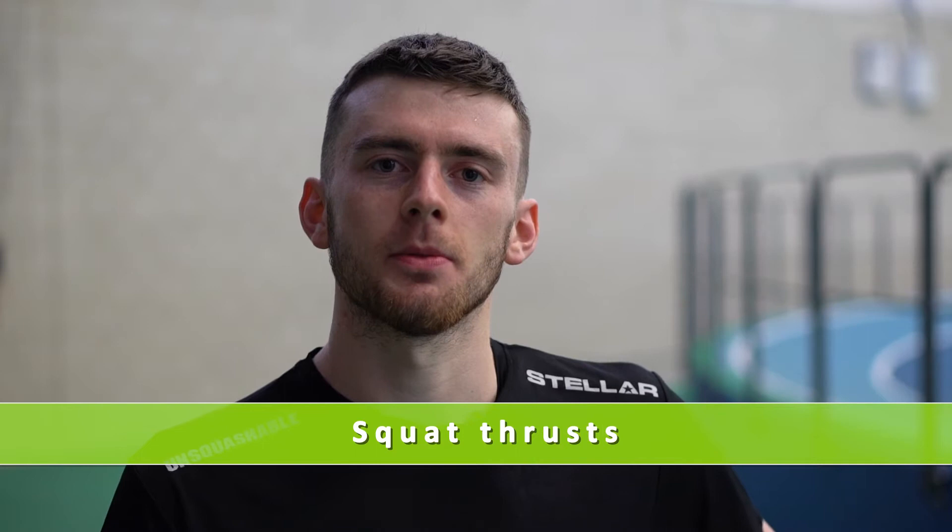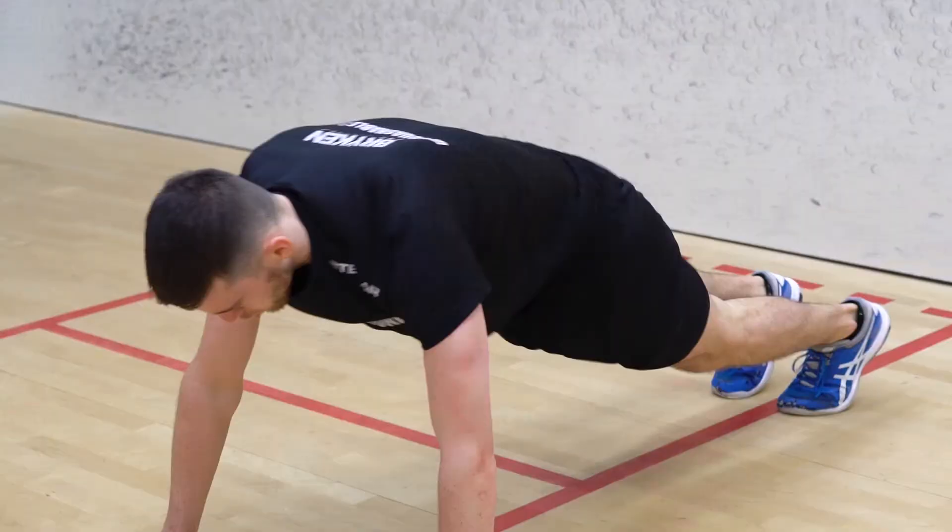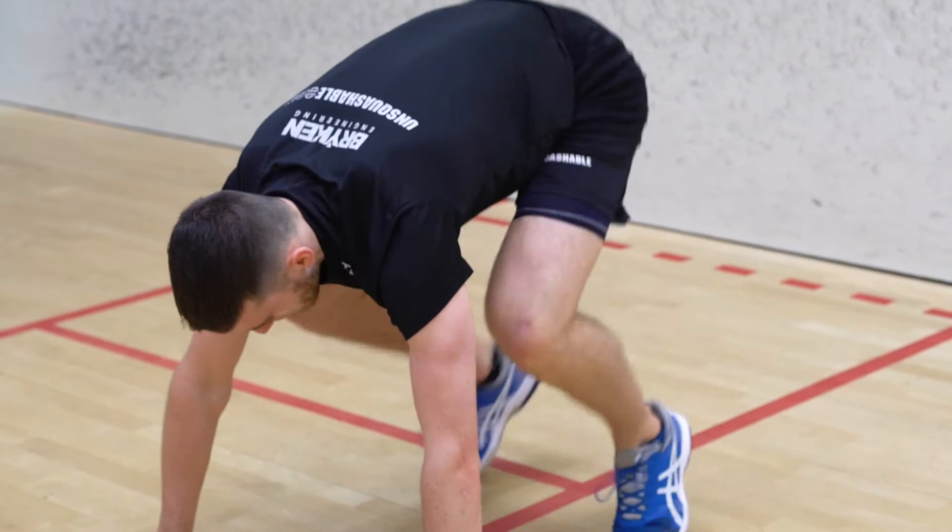Okay, the first exercise is a squat thrust. We're going to start in a press-up position with our legs straight. We're going to bring our knees up to our chest and then back out, and then we're going to repeat that for 30 seconds. If you need to make this exercise a little easier, you can shorten the length of the jump.